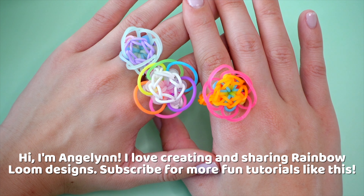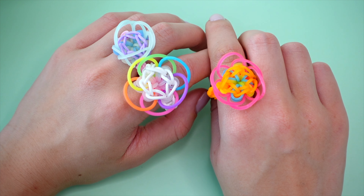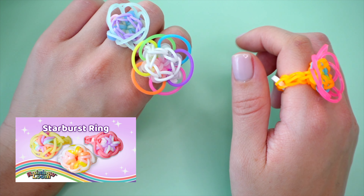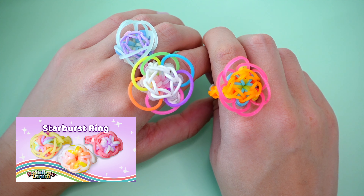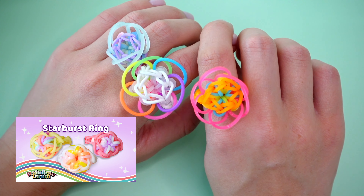Today I'm here to show you how to create this bloom ring. Not too long ago, I uploaded a tutorial here on how to create the starburst ring, which is basically this ring without these petal bands. If you're a beginner, I'll link that tutorial in the description box below, as it's a great place to start before making this ring.